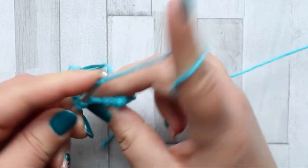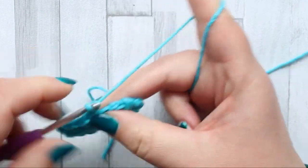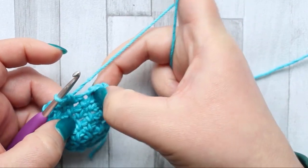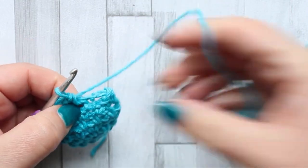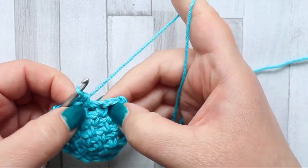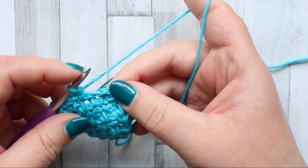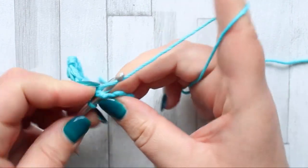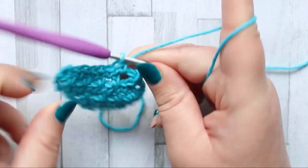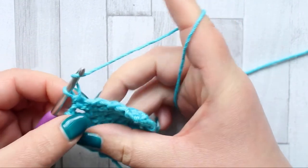Until you get to the last chain one space — it comes sooner than you think because we're decreasing now. In that last chain one space just make a single crochet, then go straight to the next chain space and make a single crochet — just one single crochet in that chain space. Turn. The rest of your decrease rows are a repeat of this row.